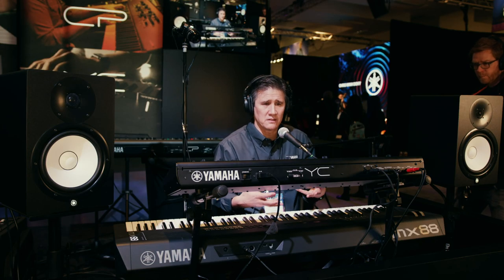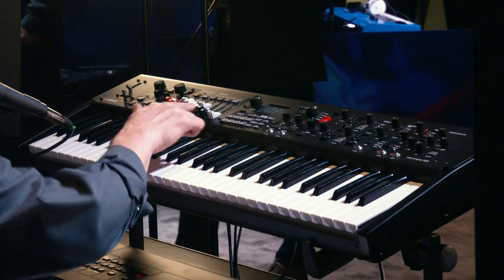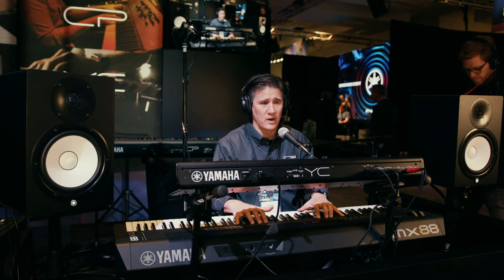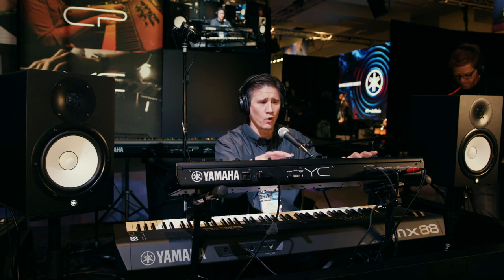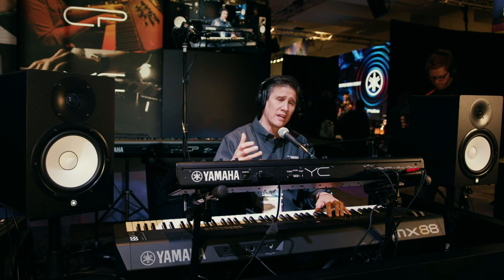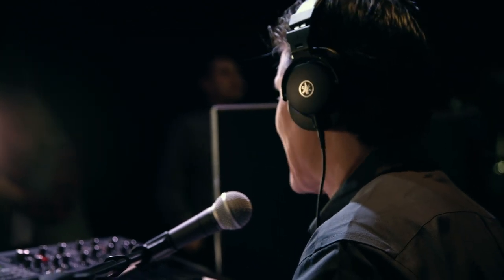There are lots of different sounds in the YC-61 — it's not just an organ simulation instrument. It has two other key blocks, A and B, which allow me to go through a plethora of different sound types. Organs are over here, but over here I have pianos, strings, guitars, and all sorts of other instruments. So I want to access those using the external keyboard setup — say you already have another keyboard and you'd like to allocate the YC-61 for all your organ duties, but use it also to access those other sounds from the bottom keyboard.